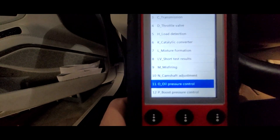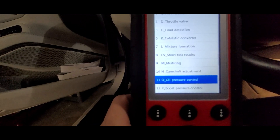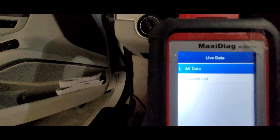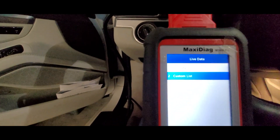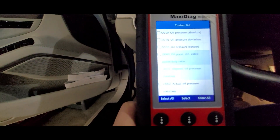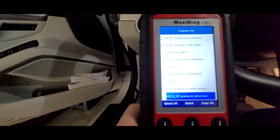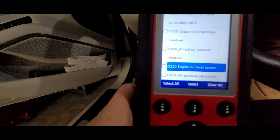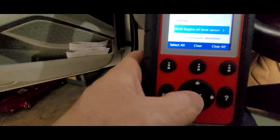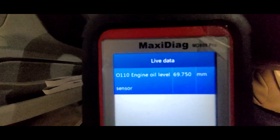Find number 11 - oil pressure control. We're not looking for pressure right now, but just hang with me. Select okay on that, then select custom list. Now you can scroll down through all the different oil pressures, but there it is: 0110 engine oil level sensor. Select that - hit the select button - and then hit okay.